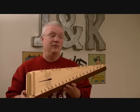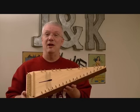Folkcraft makes a great psaltery and I hope you'll give one a shot. Take care.